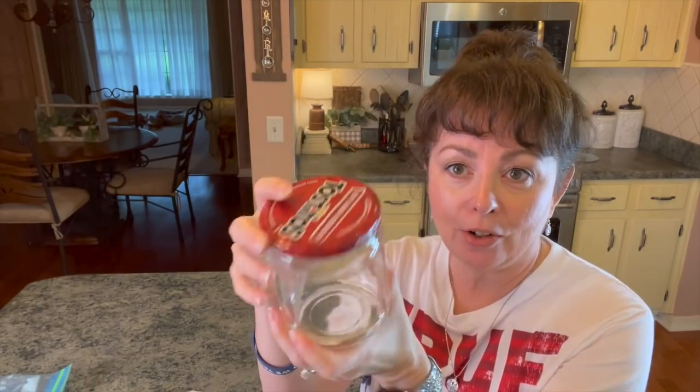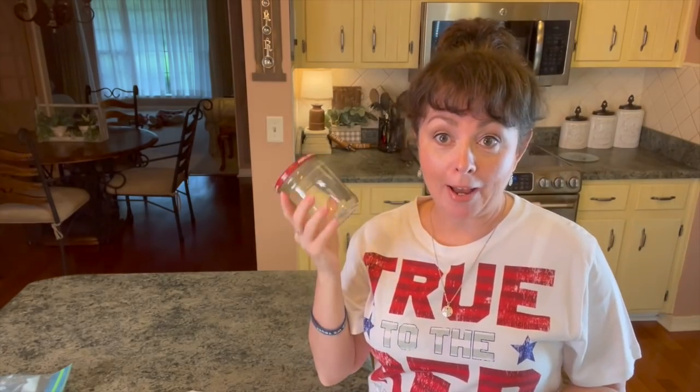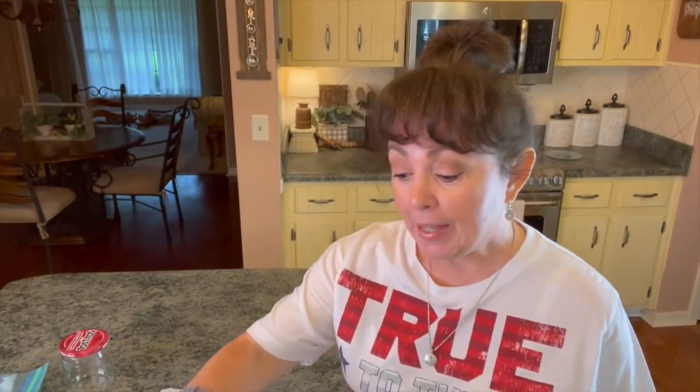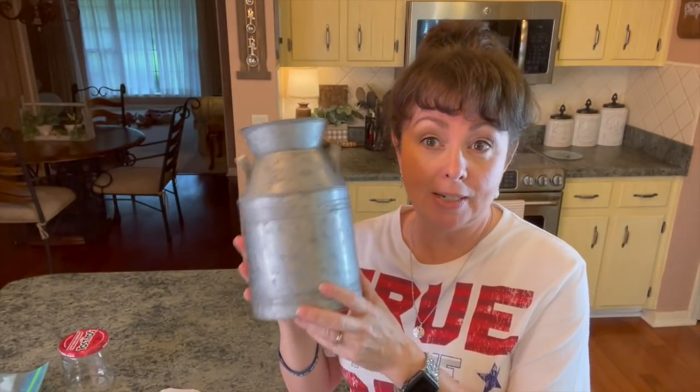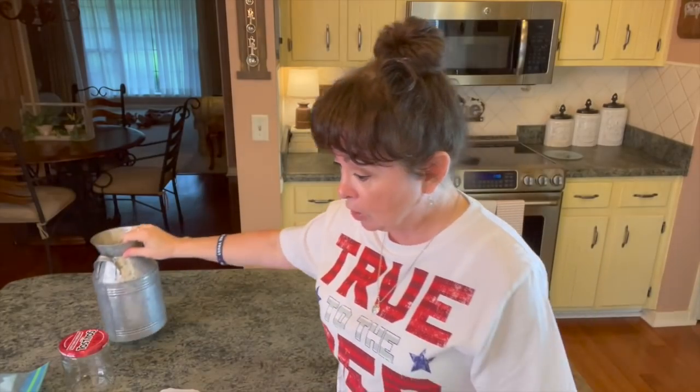So today I have a DIY for you. What we're going to be doing is upcycling this Tostitos container and I'm going to turn it into a really cute farmhouse project. And then I'm going to take this little container I bought at Michael's quite a while ago — it has $12 on it. I bought it several years ago and I'm pretty sure I got it on deep clearance. So we're going to be doing that.